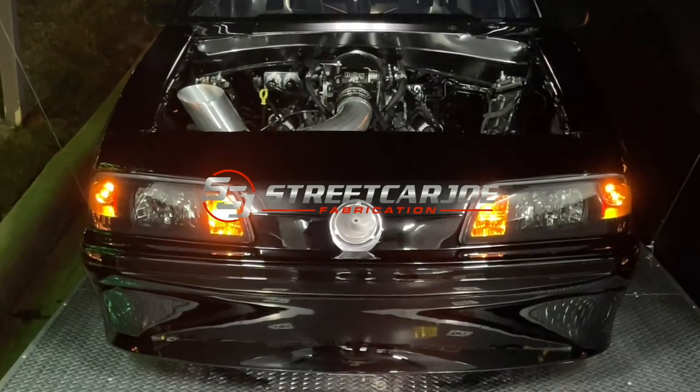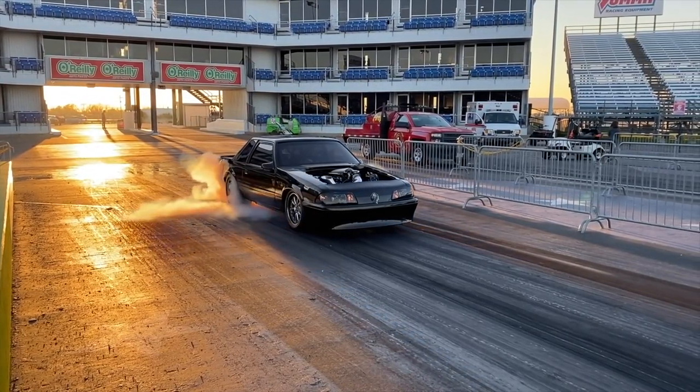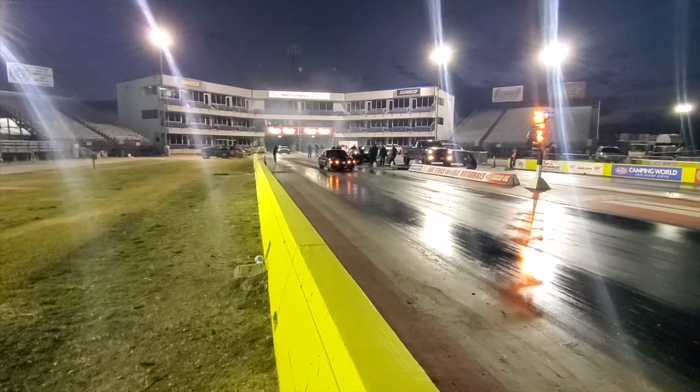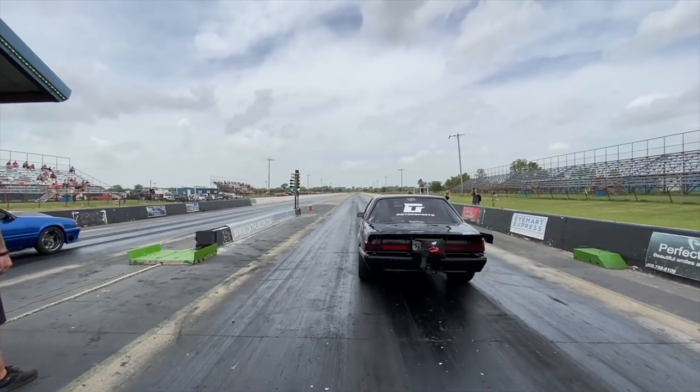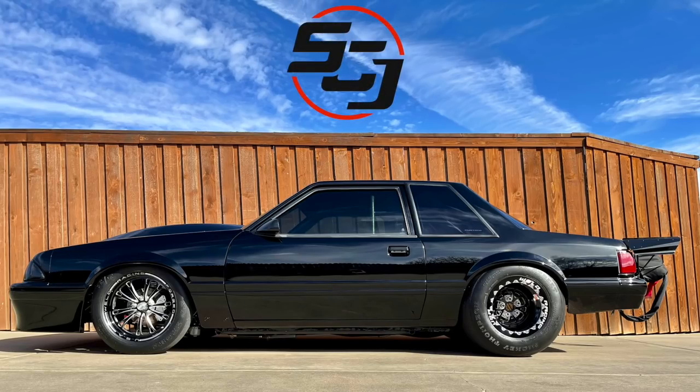All right, welcome back to the channel. So Q&A time — Streetcar Joe Q&A. I did a post, did a video, lots of stuff. So here we go.